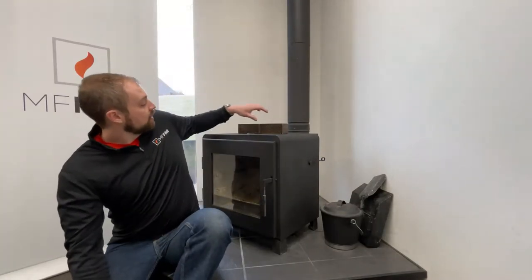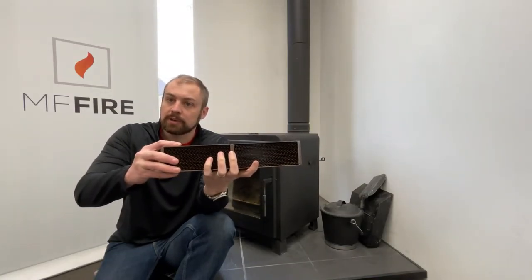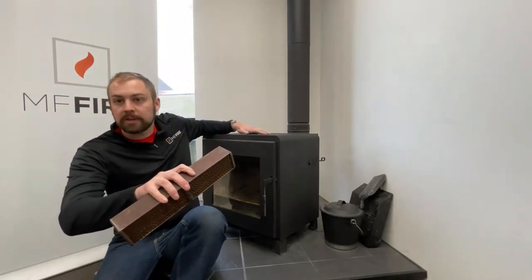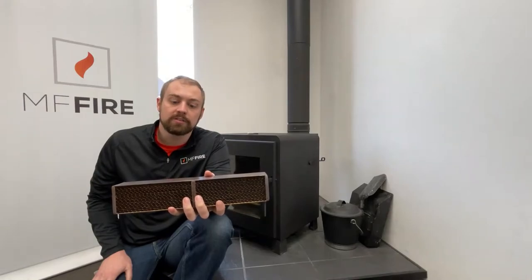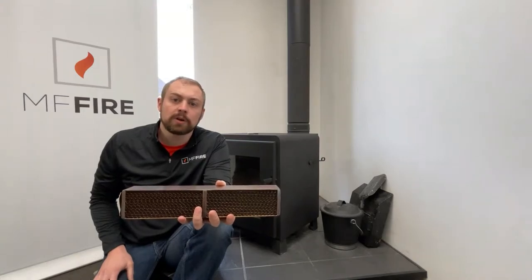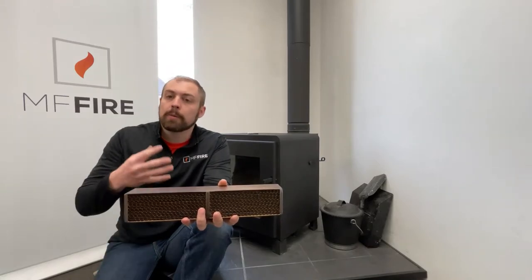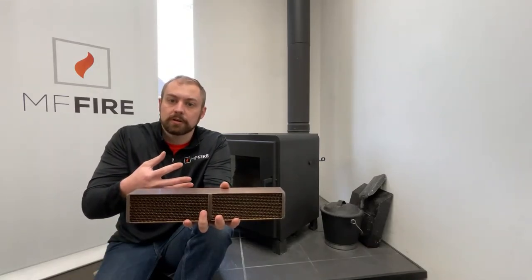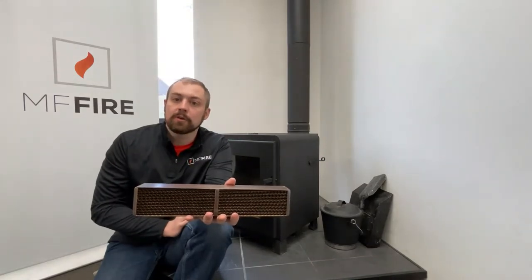All of our Nova Series wood stoves — that's Nova, Nova 2, the inserts, and the tower models — are all equipped with a catalytic combustor. This is a catalytic combustor right here. They sit inside the stove up near the top, underneath this top plate here, and they serve a very important purpose. As smoke passes through this fine honeycomb catalytic combustor, impurities are burned off — carbon monoxide and particulate matter, or soot — and it helps to clean up the exhaust that goes up the stack or chimney of your wood stove.